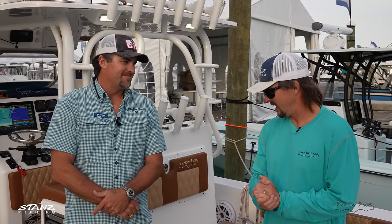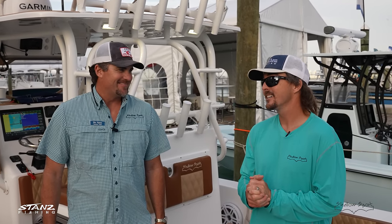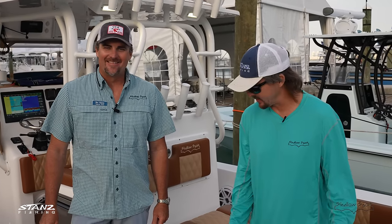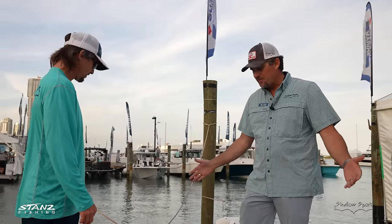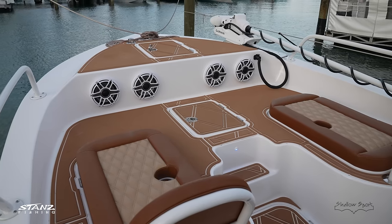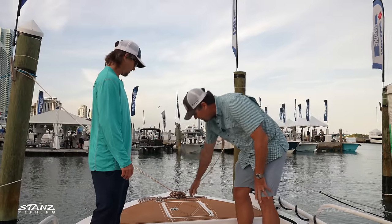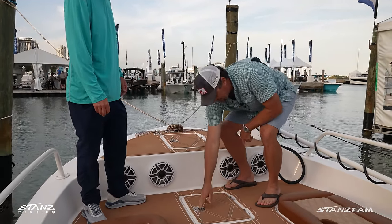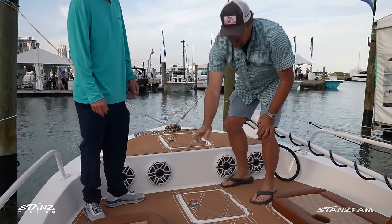We did the Shallow Sport owners tournament back in December in the Keys — that was a great time — and hopefully we're going to Texas to see them again in May. Wes gives us a quick walkthrough starting from the front. The 32x3 has a lot of similar hatches to the 25 and 28, just in a bigger package with higher gunnels and more of them. Up front is the anchor locker with access for the anchor rode that connects down to the lower hatch, so you can store a lot of anchor line.